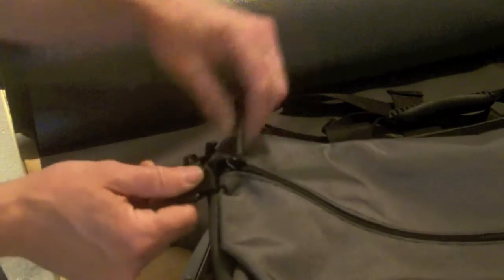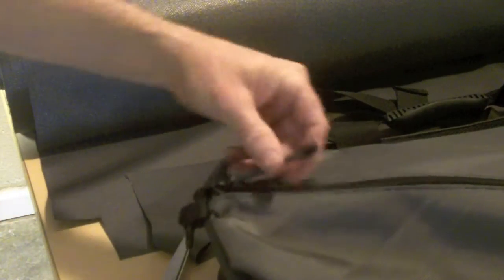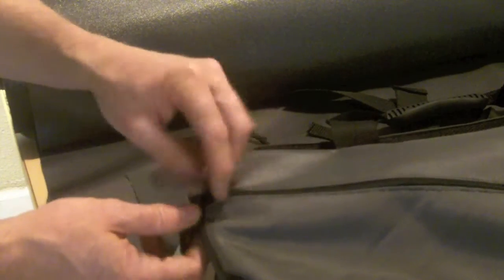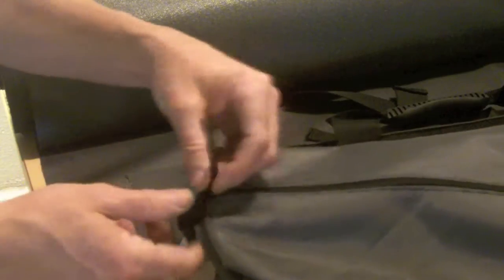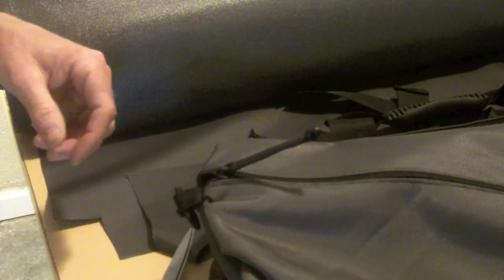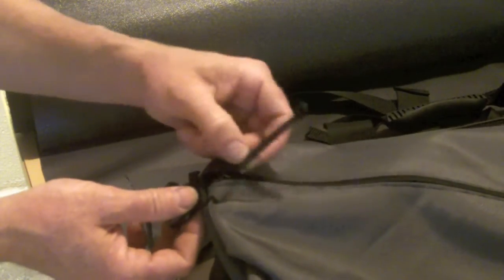So there you have it. It's easy to grab, and I think it looks cool. It's a nice little custom touch that's pretty easy to add. You can do this to any existing bags or cases that you have with zippers. It's also nice and quiet now instead of having the jingling of the zipper. So if you're using something that you want to have more of a tactical application, this is an easy modification to make.